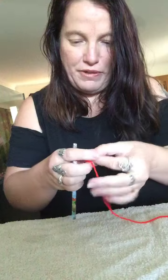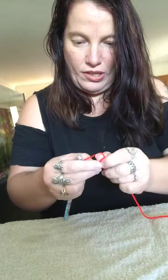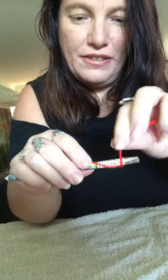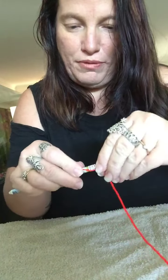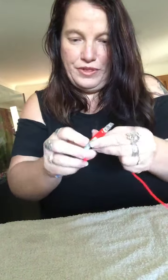Just bear with me. You just tuck that down and start wrapping. You wrap, pull it up — you want it pretty tight — you wrap, pull it up.